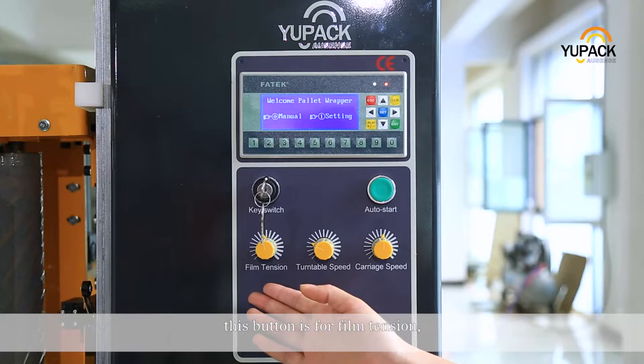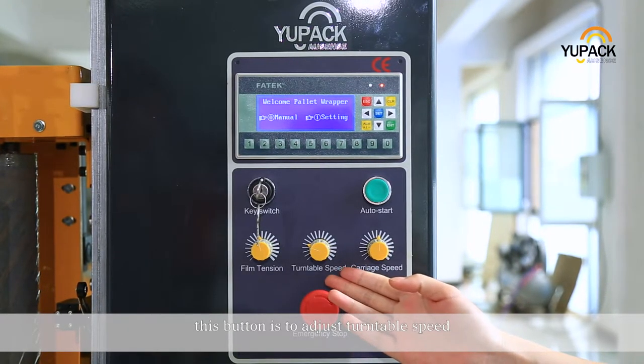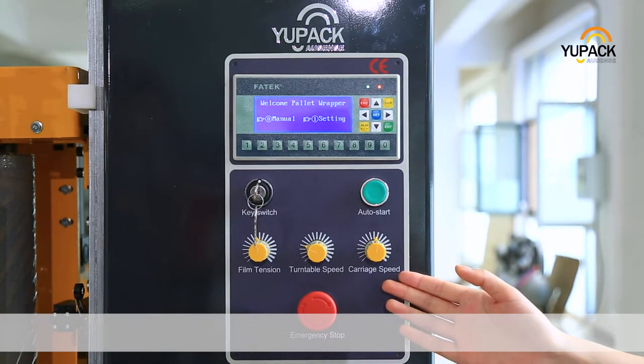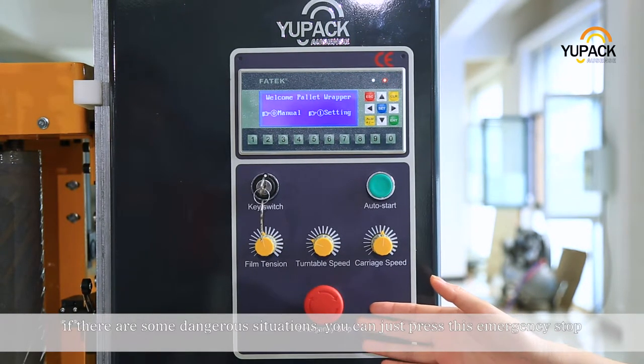Now let me show you the control panel. This button is for film tension. This button is to adjust turntable speed. This button is to adjust carriage speed. If there are some dangerous situations, you can just press this emergency stop.